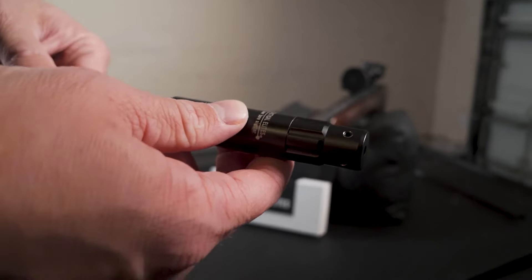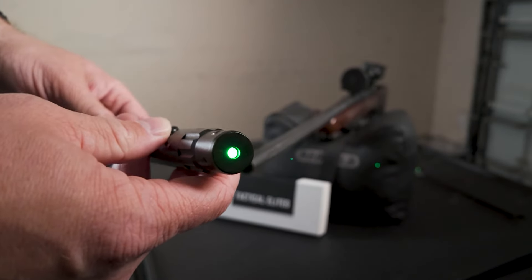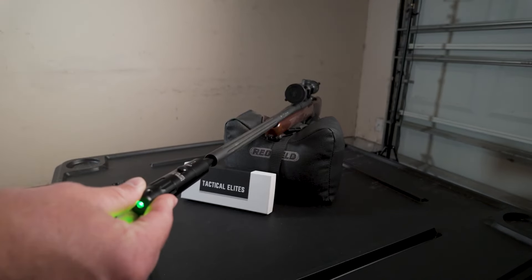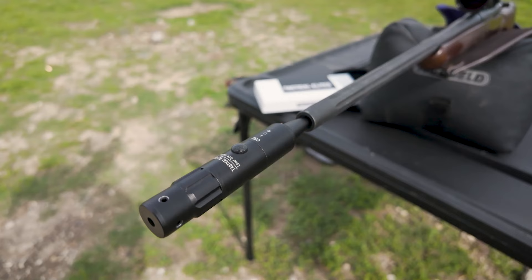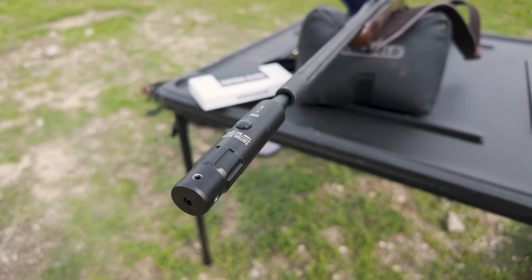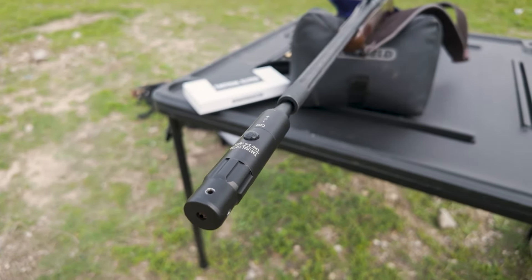Now you're going to want to set up your rifle wherever you plan to sight it in. From there, turn on the laser and choose the correct adapter. Mine's a 308, so I'm going to choose the second smallest adapter. I'm going to screw it into the SightRite and then insert it into the barrel like so. You always want to eliminate as many variables as you can. When zeroing, always make sure the button of the SightRite is facing up when in the bore. Keep in mind, the tighter you screw in the adapter, the more it will expand, giving you a snug or a loose fit.